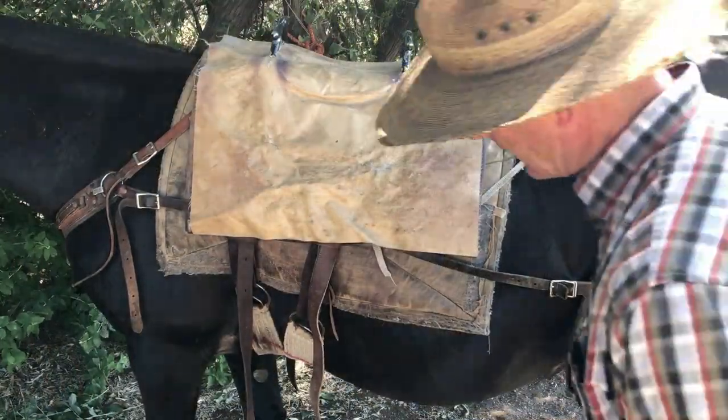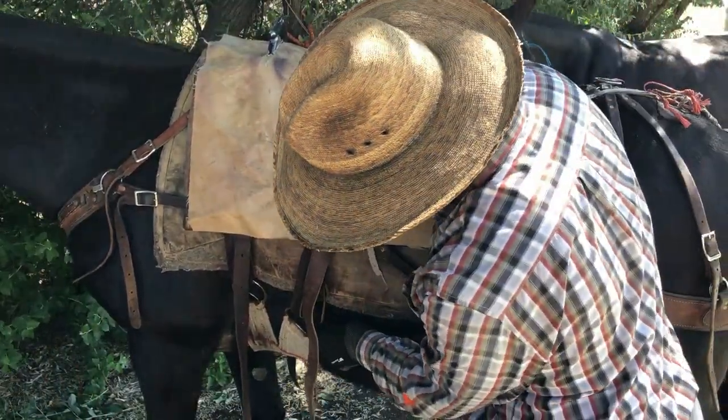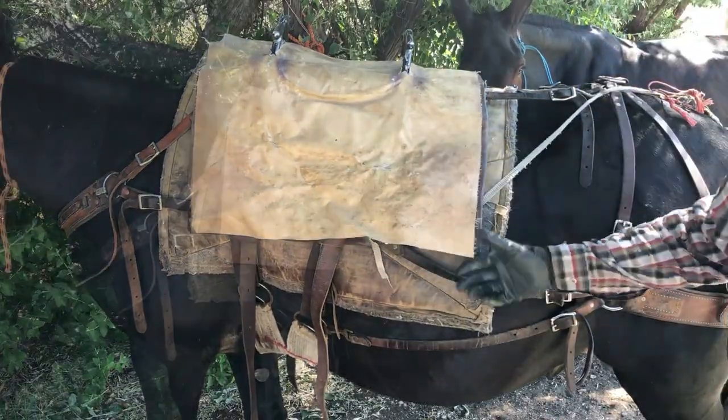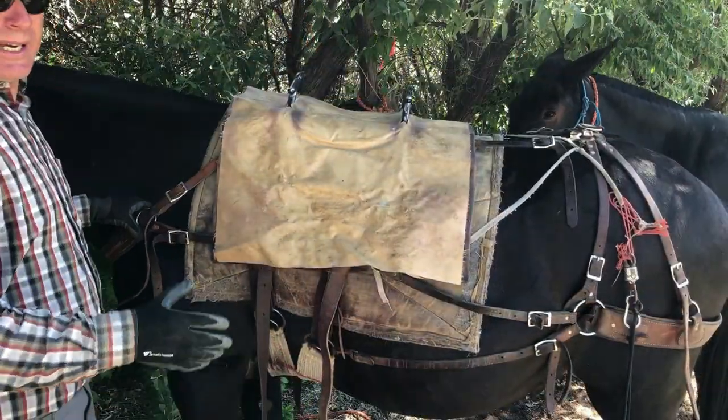One thing I neglected to do is hook the britchin onto the ring here. Your bottom one goes down there and your top one goes up there. So we've gone through the process of how to saddle.